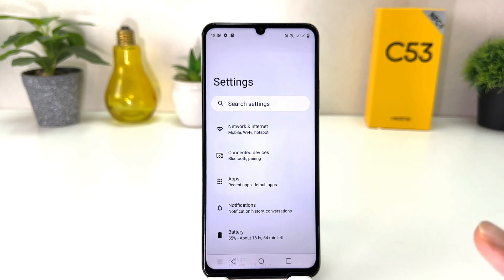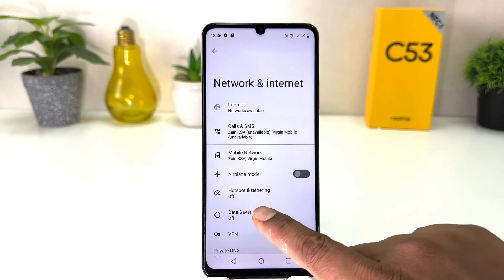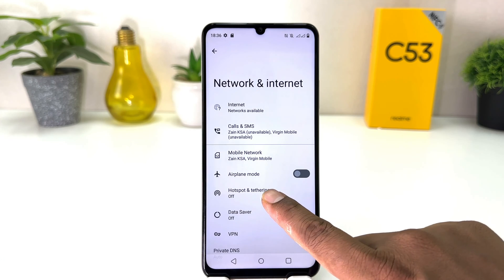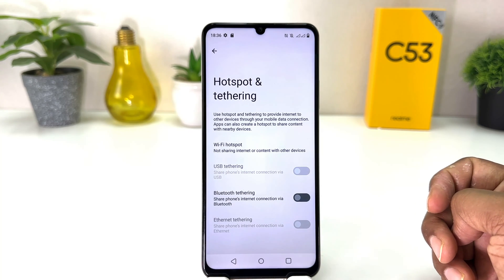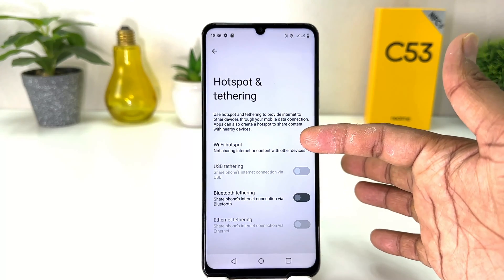After clicking there, you need to click on Network and Internet. After clicking on Network and Internet, you will find something that says Hotspot and Tethering. After clicking on Hotspot and Tethering, you will find something that says Wi-Fi Hotspot.